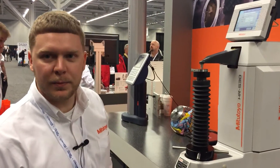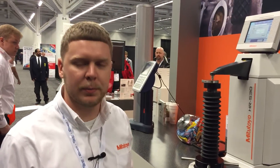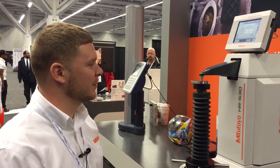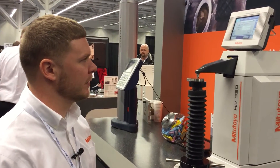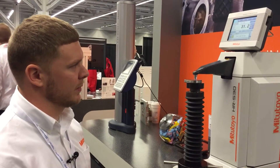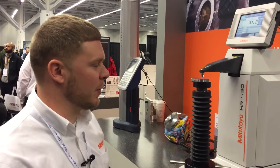This is a new machine — brand new. It came to market probably a month or two ago. It's really nice and really easy to use. For more information on this product, please go to mitutoyo.com, or you can call us at 888-MITUTOYO. We have showrooms across the U.S., so give us a call and you can schedule a demo on one of these machines.